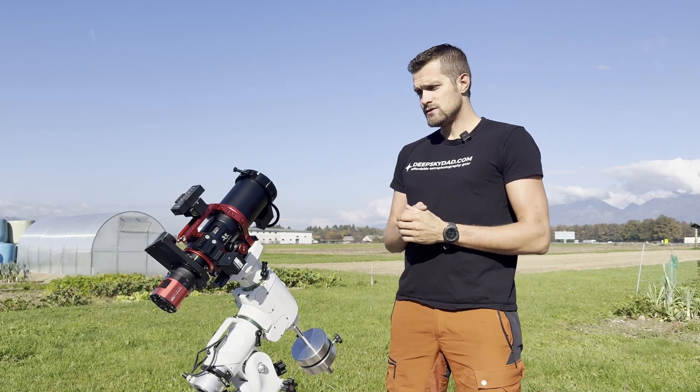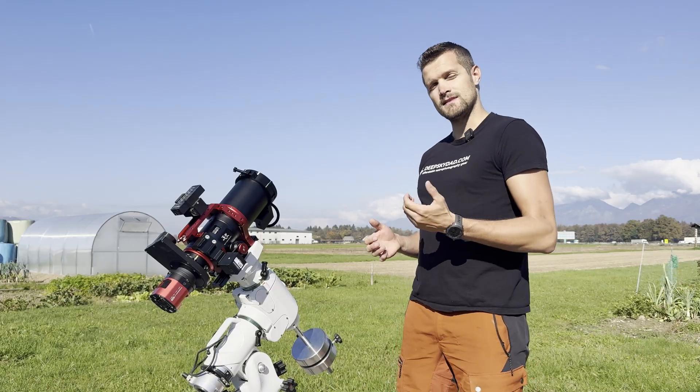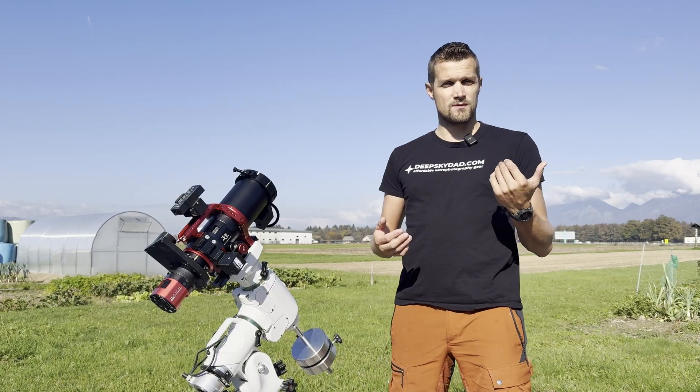Tonight it might be clear so I'll give it a shot. As you can see I'm not in my observatory — that's because the comet altitude is quite low and the walls of the observatory would be in the way.